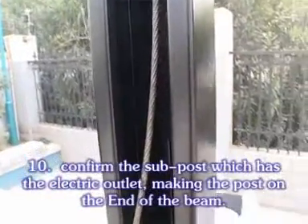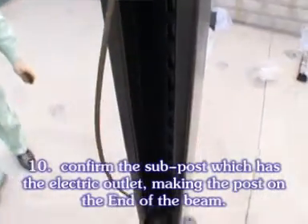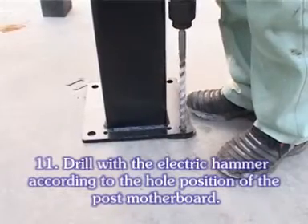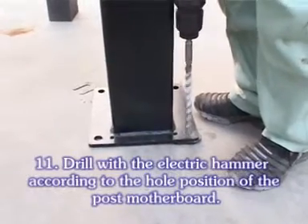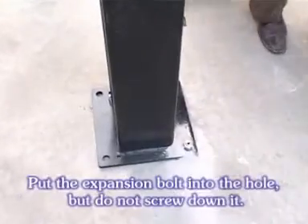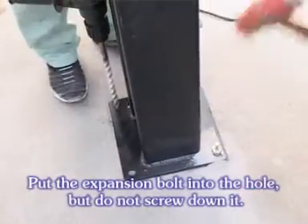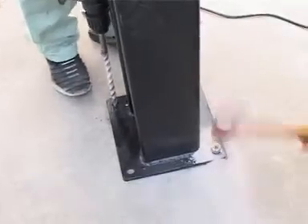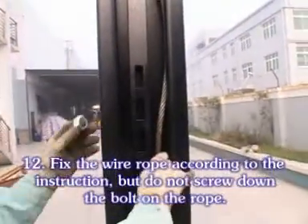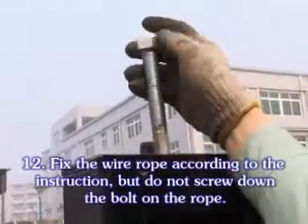Confirm the sub post which has the electric outlet, making the post on the end of the bin. Drill with the electric hammer according to the hover position of the post motherboard. Put the expansion bolt into place, but do not screw it down. Fix the wall rope according to the instruction, but do not screw down the bolt on the rope.